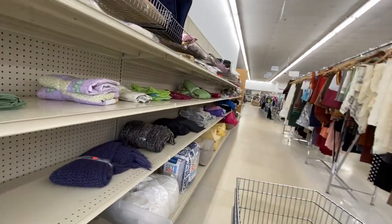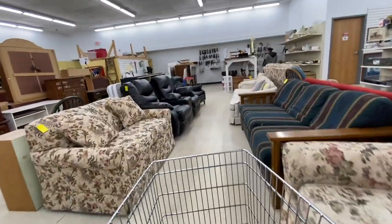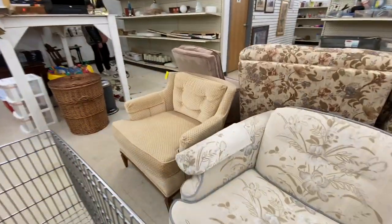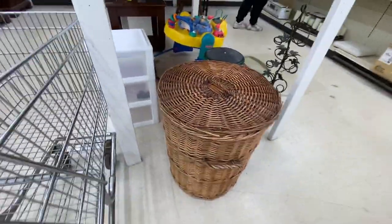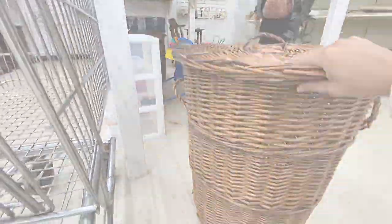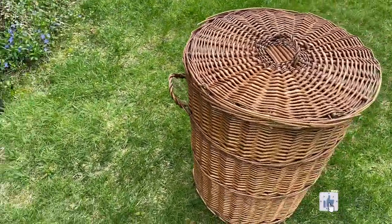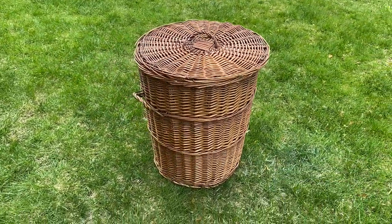I thought I would just quickly pop into the Salvation Army today. This is where I found that amazing vintage bassinet — if you haven't seen that video, I'll place a card in the upper right corner and put it in the description below. I did find this basket, which was actually in the same spot that the bassinet was. I ended up bringing it home — it's just a little dirty, so I'll hose it down and let it sit in the sun to air out.